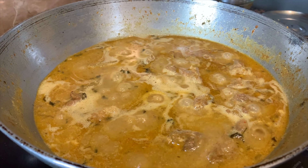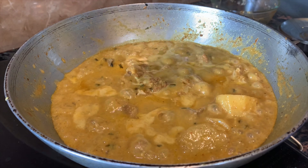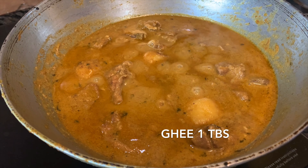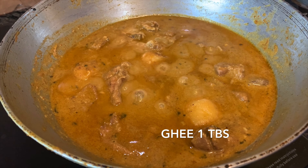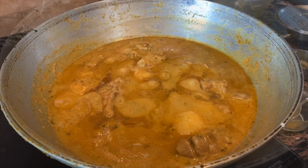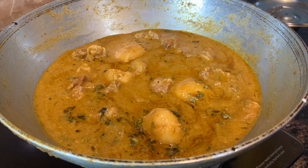The mutton has cooked for 10 minutes. Now we are going to add water. We are also adding cashew nut paste — we have made this cashew nut paste using milk instead of water. Now we are adding 1 tablespoon of kewra water.